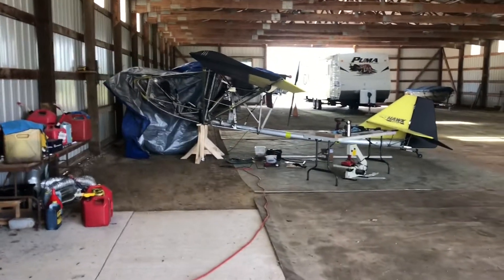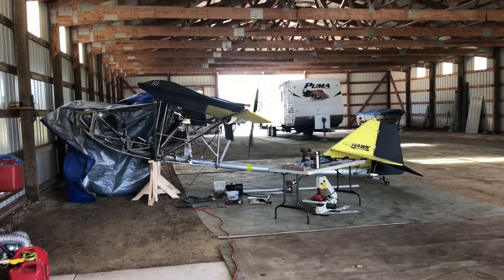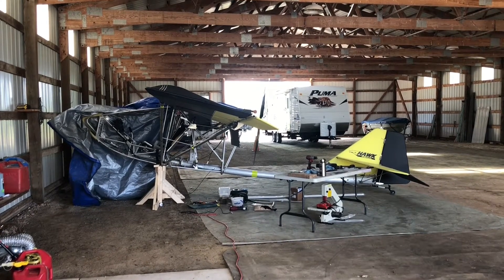Mark Schable here again, fixing the Hawk after a forced landing. My landing — as far as I can tell, I felt some surging, and I'm pretty convinced it was a fuel issue.